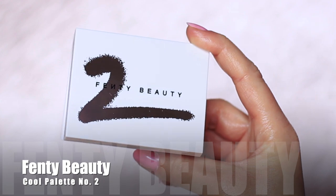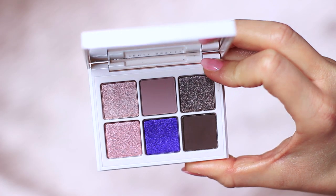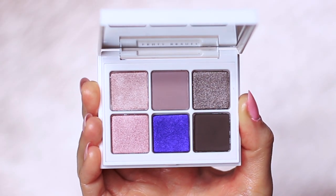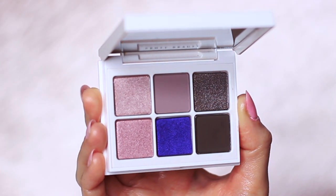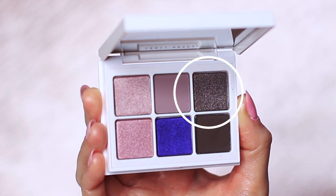The palette I'm using for today's video is the Fenty Beauty Cool Palette. I've already created a look using the warm version of this palette and I want to create two different looks. I'm going to be creating one with just the top row, which has a pale shimmer, a matte, and then a darker shimmer.